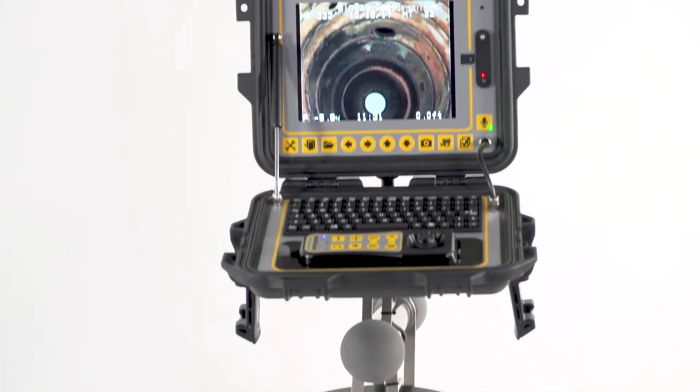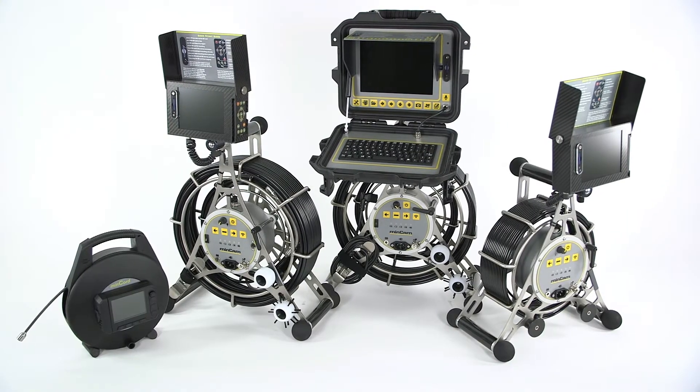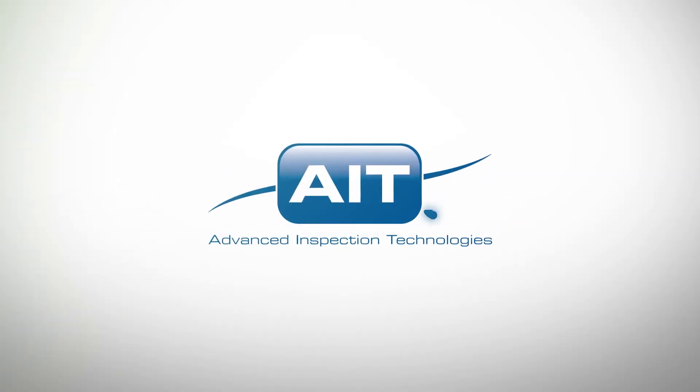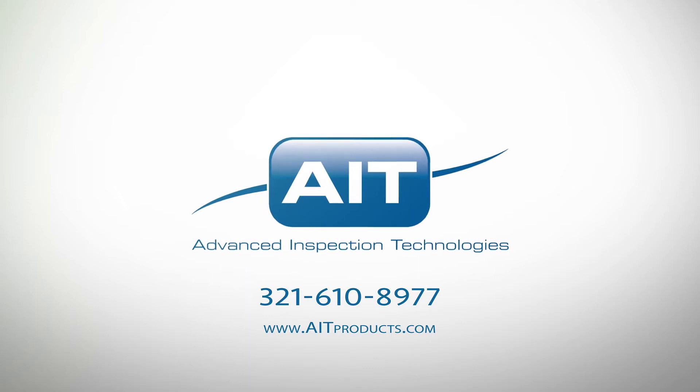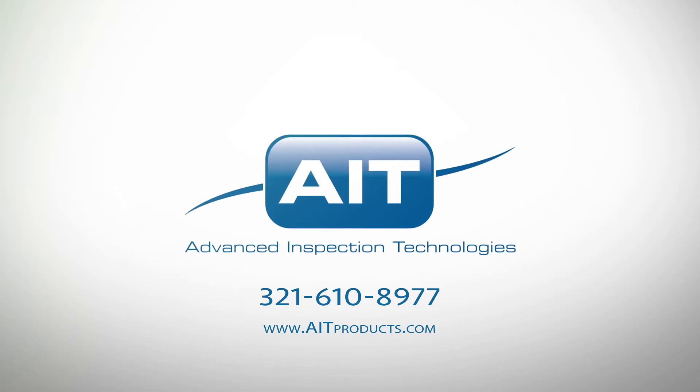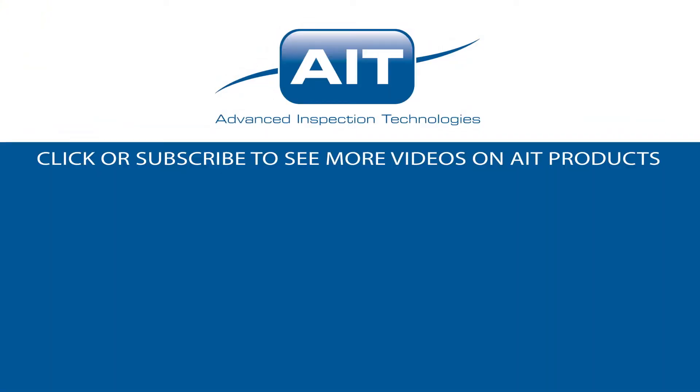To learn more about purchasing or renting the MC360 Push Camera System or any other inspection products from AIT, visit AITProducts.com or call 321-610-8977. Be sure to subscribe to see more videos on inspection products from AIT.